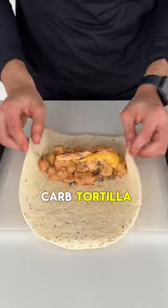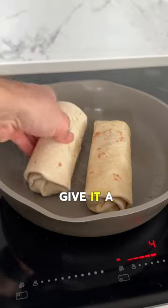Lay the mixture on a low-carb tortilla with nacho cheese and our creamy chipotle sauce. Wrap it up, give it a nice toast, and enjoy.